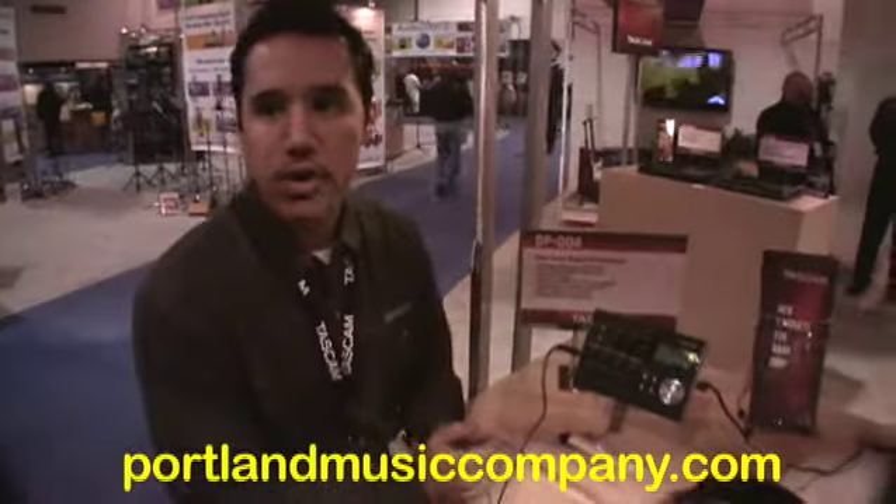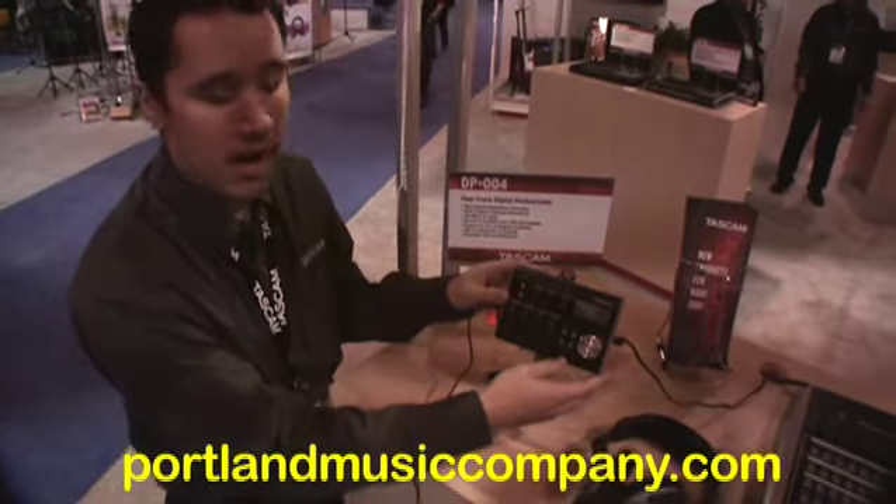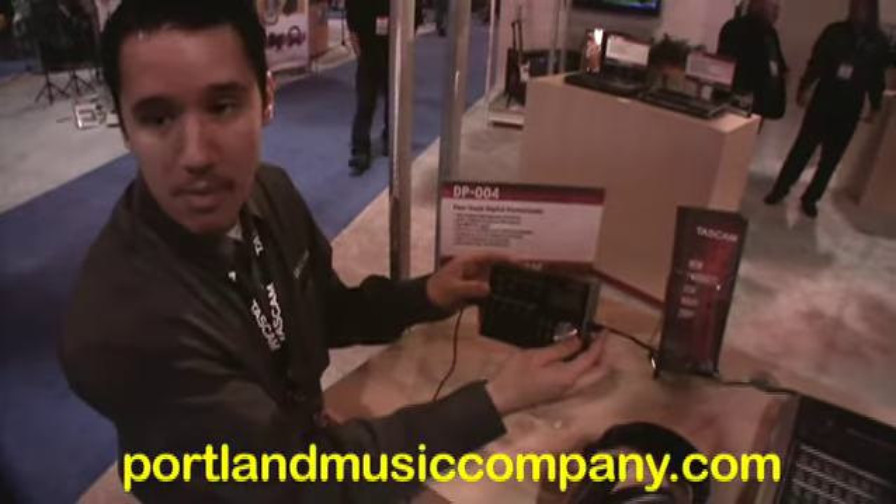This is our 4-track recorder — a real handheld unit. It runs on 4 AA batteries, records to an SD card, and comes with a 1GB card. It can also run off a power supply.